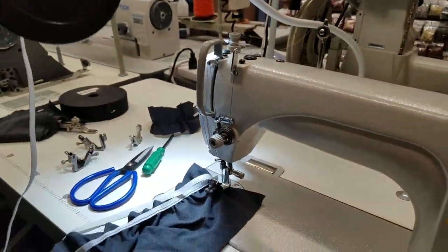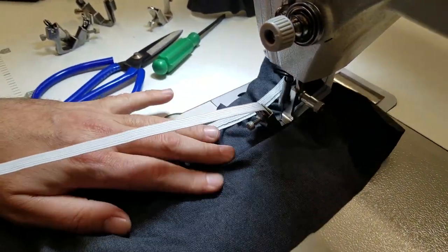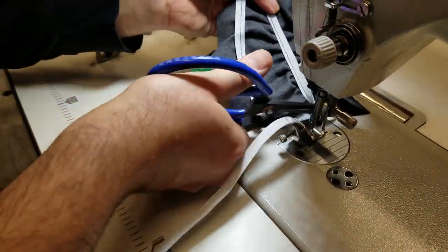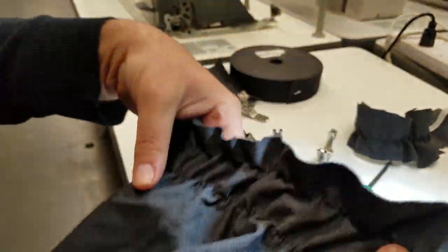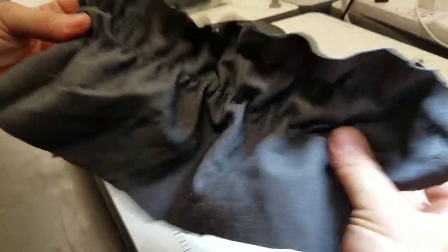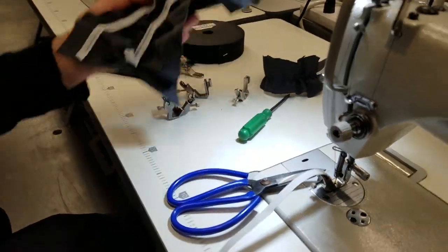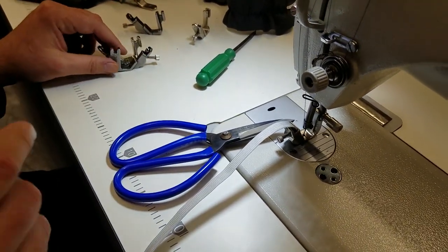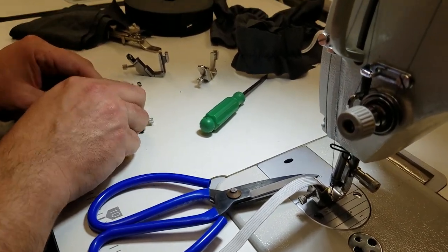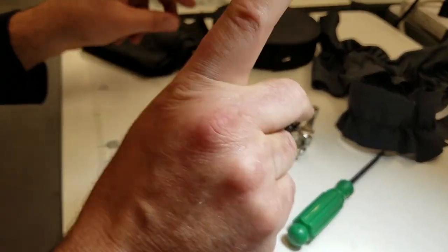There are brackets that can hold the spools of elastic for you. I tightened the screw and did it again. The first sewn section and the second one — you can see the second one is much more stretchy. That's how you put on your elastic through this foot. The item number is S537, about $7.99 on our website goldstartool.com. It's one of the essentials you should have for your sewing.